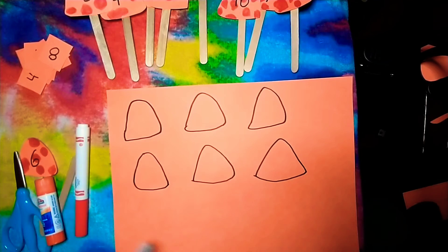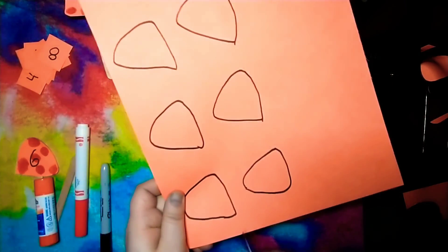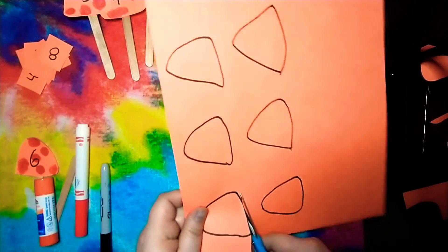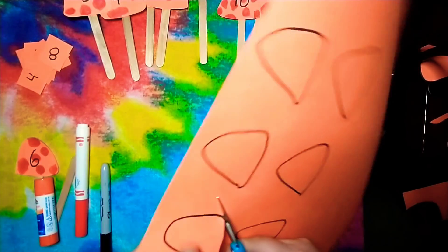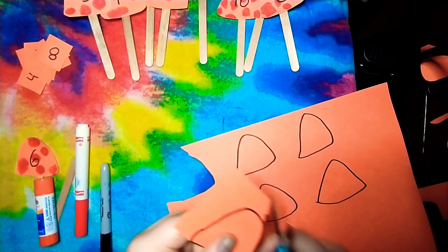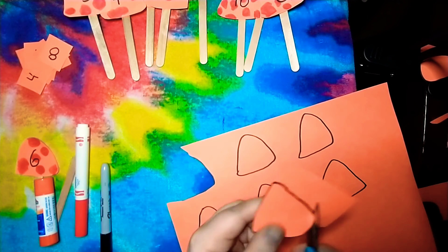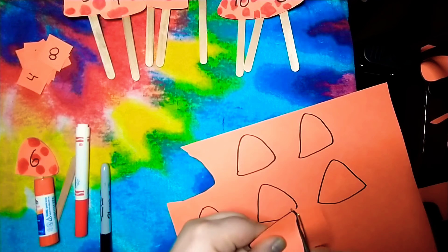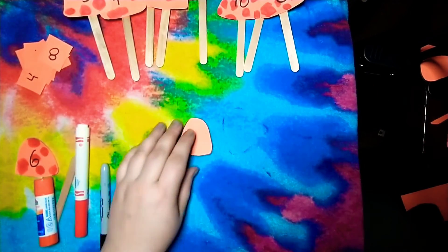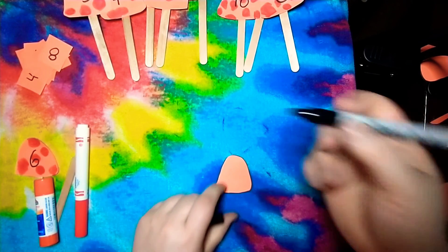Once you draw all your mushrooms, get your scissors and start cutting them out. Cut as carefully as you can, following the lines that you traced. I like to cut one off at a time because it makes it a little easier than handling the whole paper. Once you're finished cutting all your mushrooms, get your black marker again.